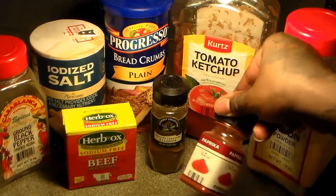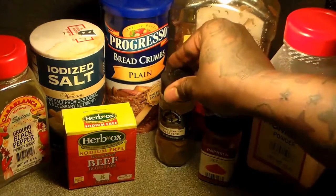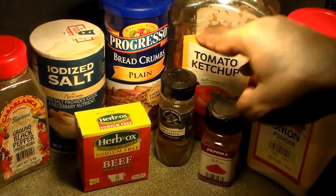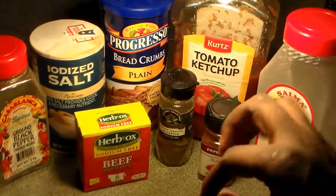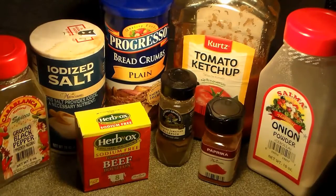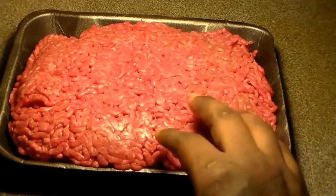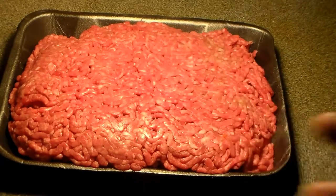Let's focus on the seasonings for the ground beef. You're going to need onion powder; paprika is going to give it color. You're going to need ground Jamaican allspice to give it that Jamaican flavor, sodium-free beef bouillon cube seasoning for that beef flavor, salt and pepper, and ketchup to balance out the taste and add a little sweetness. You can use breadcrumbs if you need to stretch the ground beef out. We're going to be using one to one and a half pounds of ground beef.